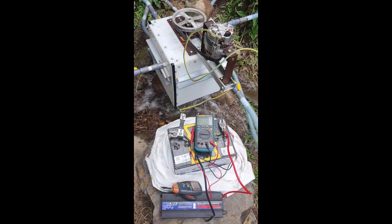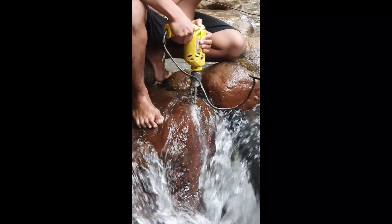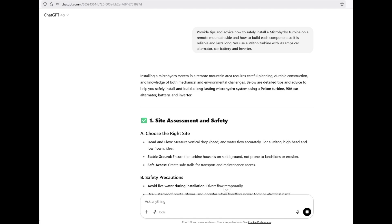Safety is key, though — high voltages in a wet environment and fast-spinning components require caution. ChatGPT was very useful during the design phase, helping with calculations and offering tips for safe, durable construction.